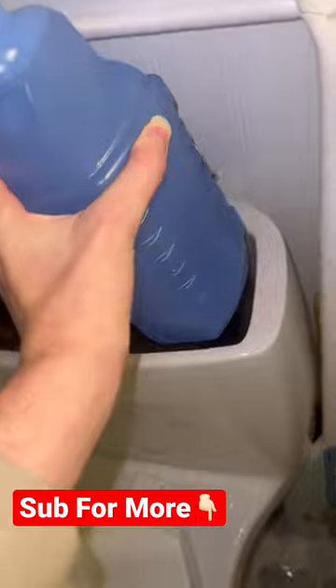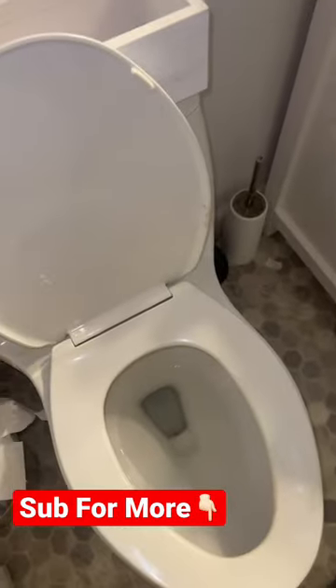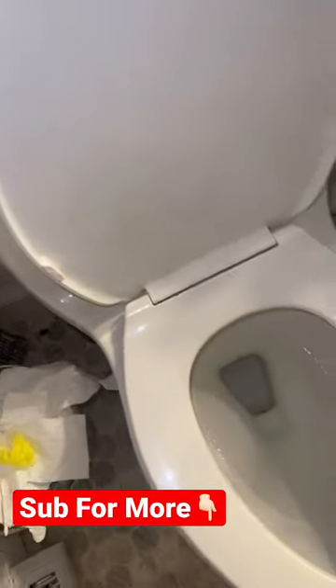Here we go. Okay, now before I flush, make sure you guys hit the red plus button right now so you never have to wonder if I'll post again on TikTok. Hit the red plus and I'll see you guys back in part two.